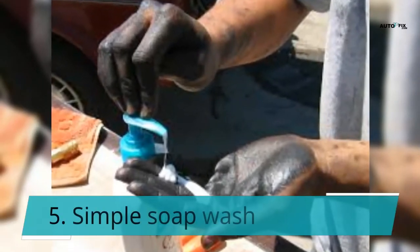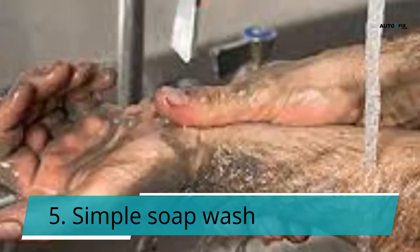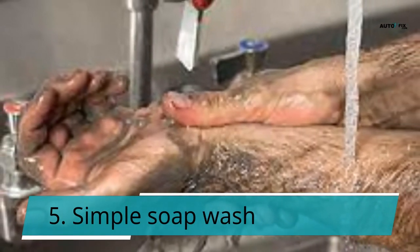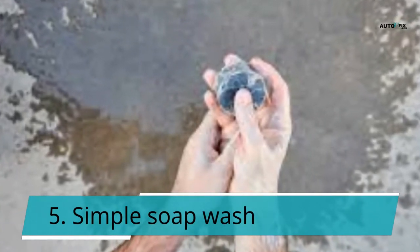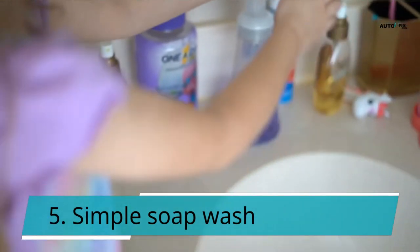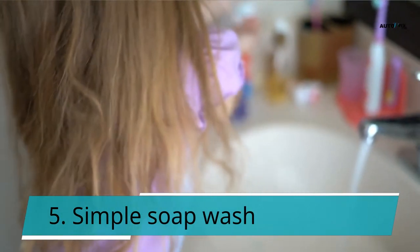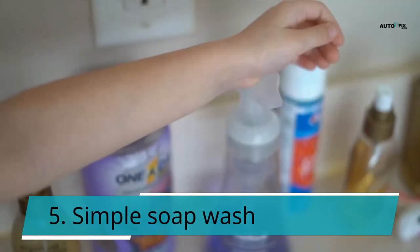Tip 5: Simple Soap Wash. Upon touching a stain or grease, wash your hands promptly. After coming into contact with a stain, you must wash your hands immediately — even if it isn't a thorough wash. The motor oil and grease will be absorbed by dry skin. As a result, hydrate your hands after each washing. You may get anti-greasy hand creams. Even with regular application of the cream, it will take months to cure cracked or damaged skin that has been neglected for years.